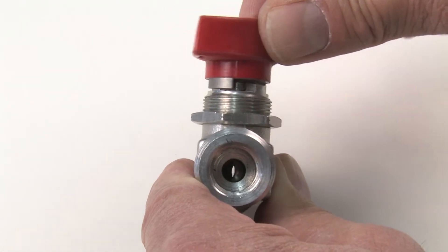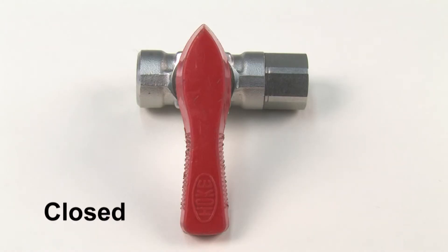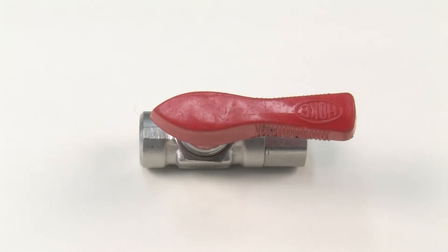A ball-type valve provides positive shutoff. The valve is closed when the handle is at right angles to the valve and lines.